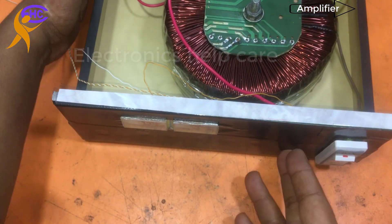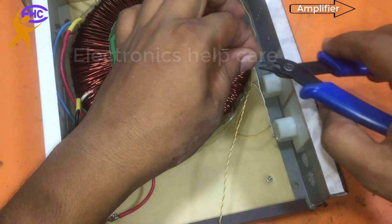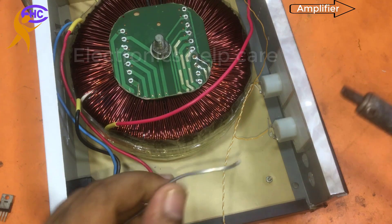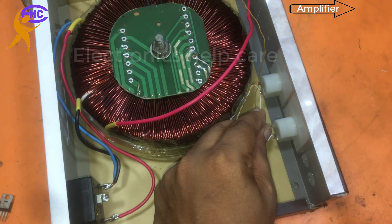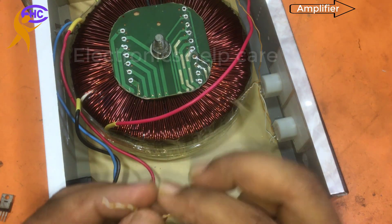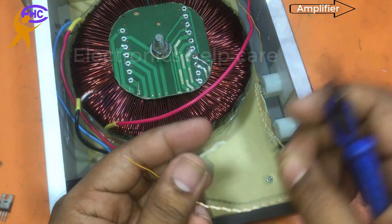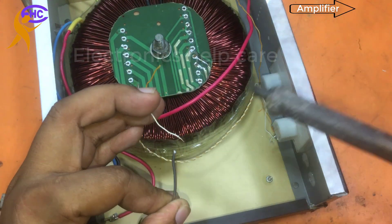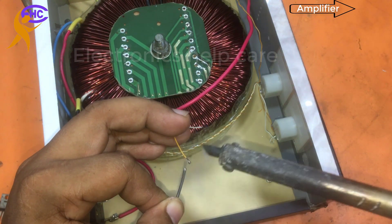Now I am going to connect the output voltmeter. This one is the output voltmeter. This white wire is for the neutral — I am connecting both white wires together. The white wire is for neutral and the gray one is the output voltage — 110 voltage. I am going to solder this gray wire with the output voltage terminal.